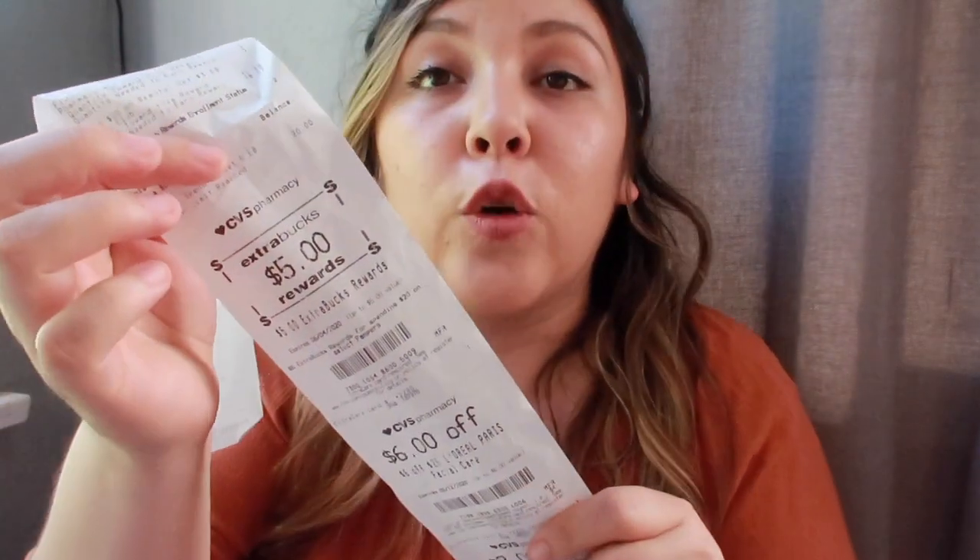Now another thing to know about CVS are the extra bucks. In coupon lingo, people refer to these as EB or ExtraCare Bucks (ECB). If you see a breakdown deal on my page or any other couponer's page saying ECB or EB, they mean extra bucks from CVS — which is essentially CVS money. When you do a deal from the ad, like 'buy two Garnier shampoos and get two dollars back' or 'spend $20 and get five dollars back,' that's what this is. You get your extra bucks printed at the end of your receipt after your transaction.